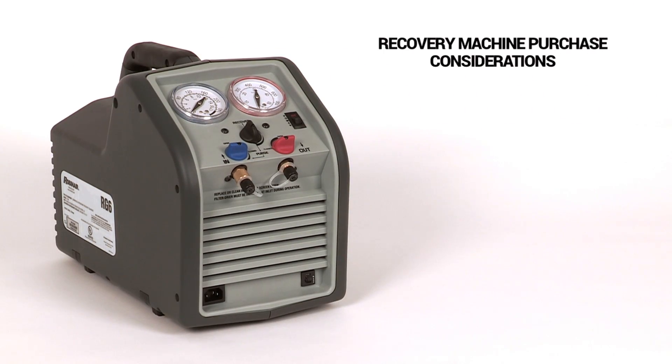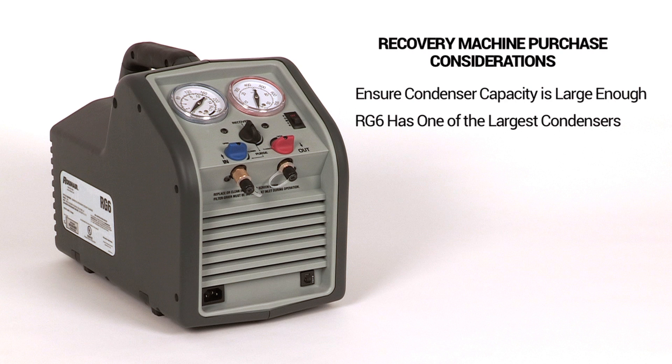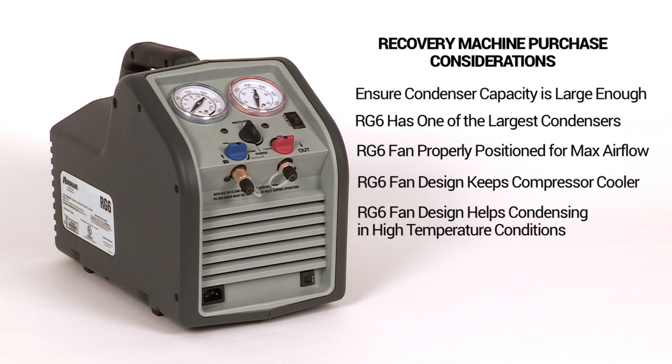Make sure the condenser is large enough, which helps keep the refrigerant at a lower temperature, speeding recovery. The RG6 has one of the largest condensing coils in the industry, with the fan properly positioned to provide proper airflow. This helps keep the compressor cool and aids condensing in high temperature conditions.